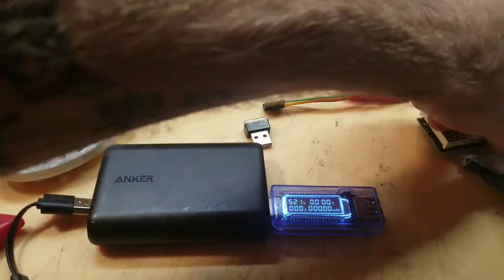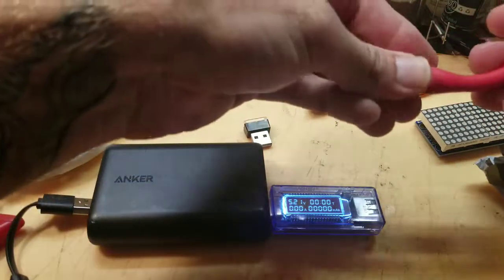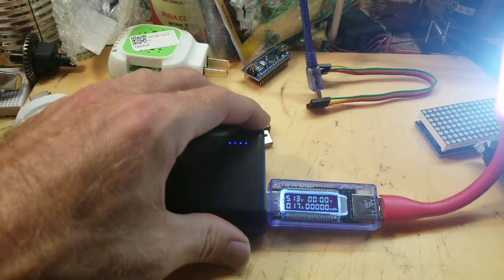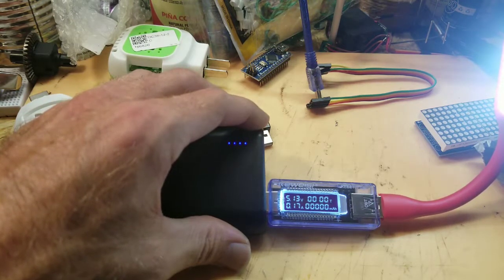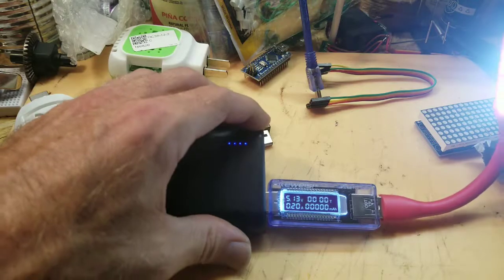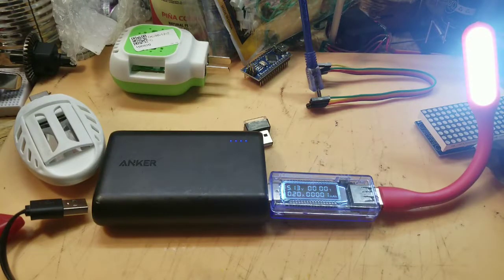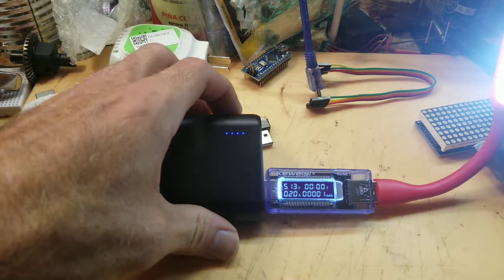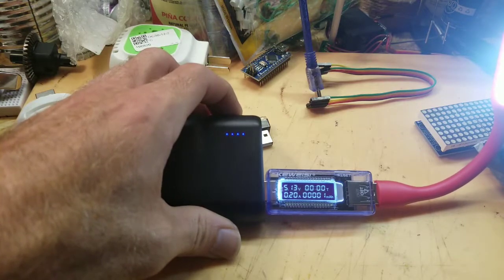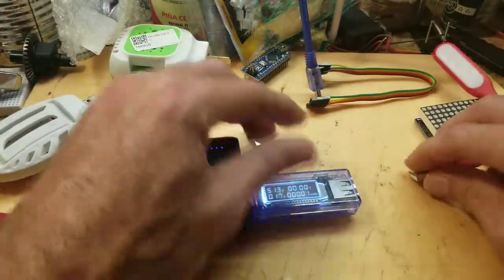So let's plug in the flexible light and see how this works. A little more light — it works! It says it's drawing 0.17 amps. Guess it works — 0.2 amps, not bad. At least it works. And there it goes — it tells you it's drawing one milliamp-hour. So yeah, it works.